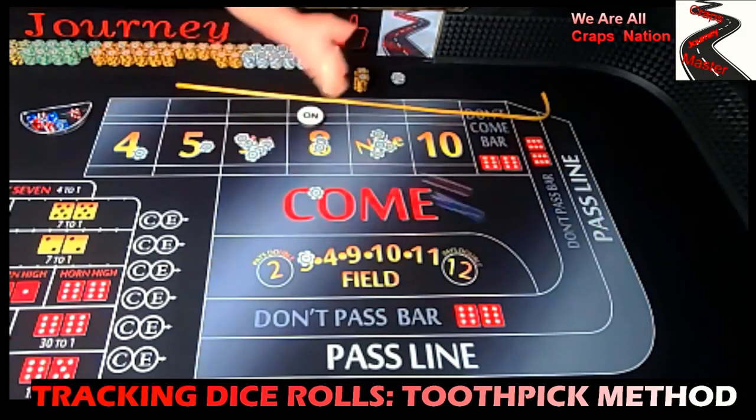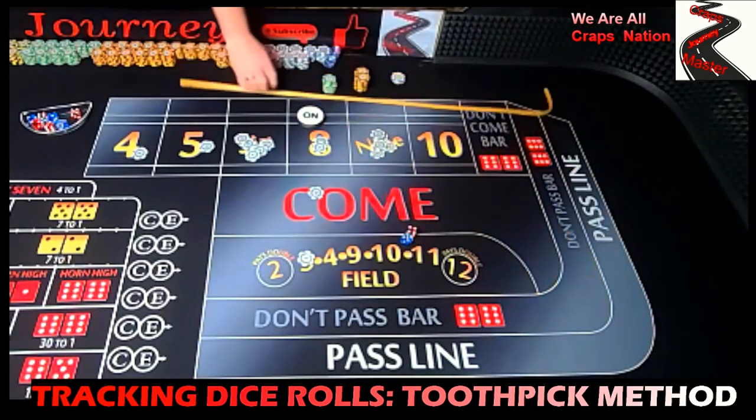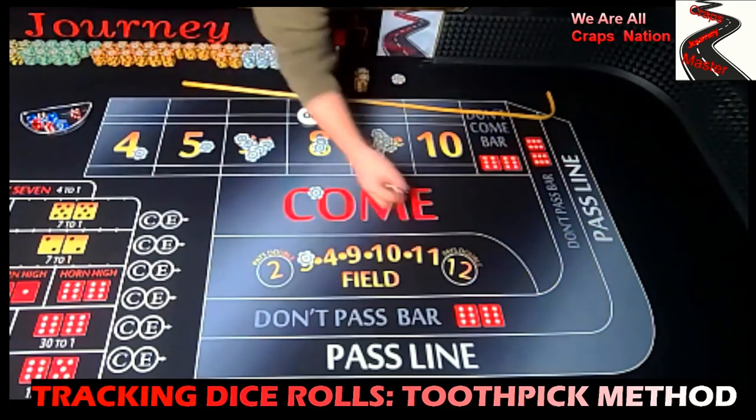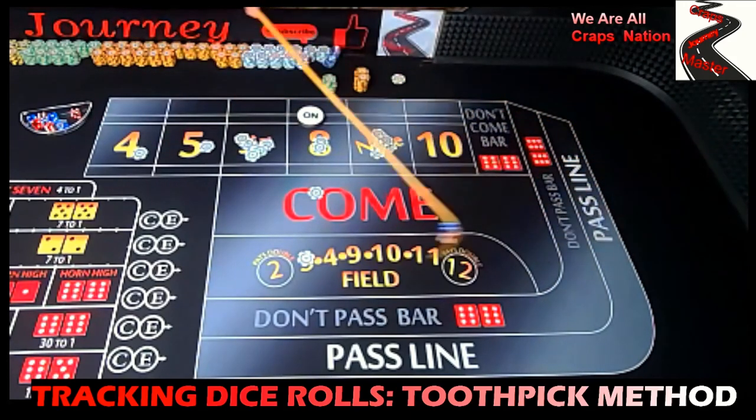The six and the nine are the two hot numbers today so far. Four-five, center field nine — and we have a three-four, seven out.